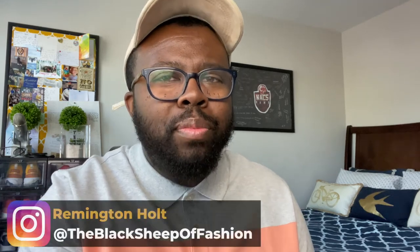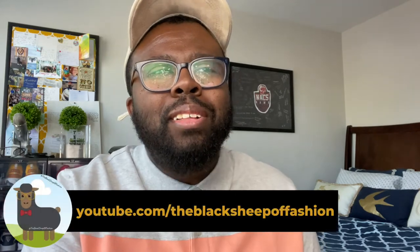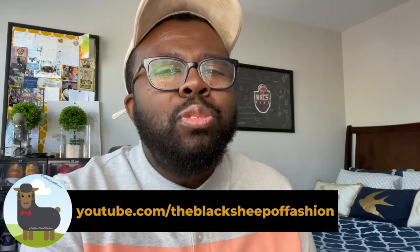What's good, YouTube? It's Remington from the Black Sheep of Fashion, back with another one. Today, we are going to learn to style spring suits in the year of our Lord 2020. One thing that Black Sheep of Fashion I always want to inspire is the ability for guys to stand up and stand out in their own identity. But sometimes it's okay to stand out together. So what better way to do that than with the spring 2020 suit? Let's jump right into it.